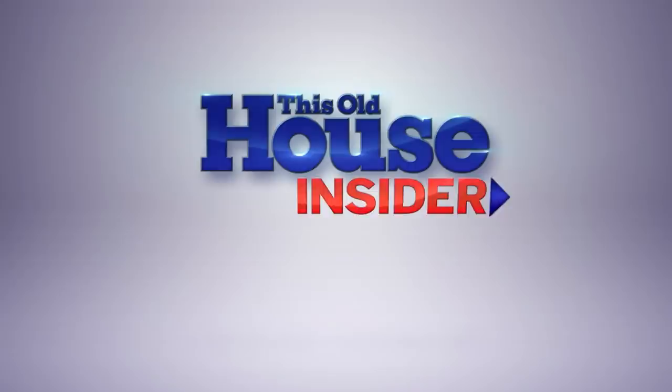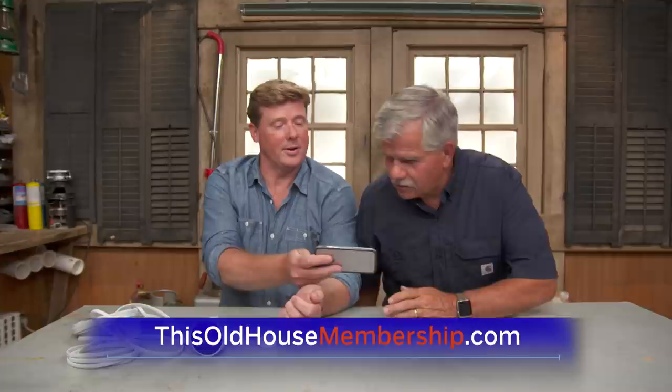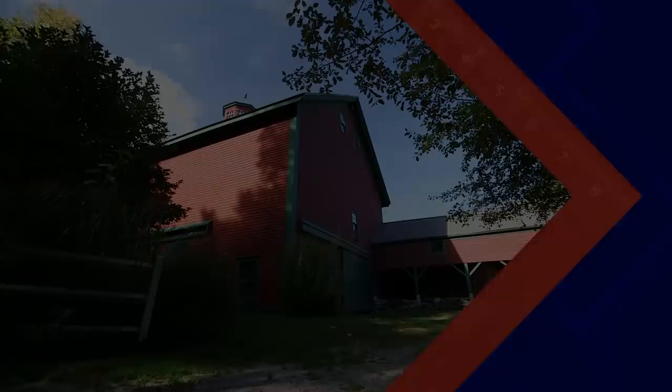Want to tackle all your home improvement projects with confidence? Join This Old House Insider, a new streaming service from This Old House — the iconic Emmy-winning series that inspired a generation of home enthusiasts. Stream over 1,000 episodes commercial free, watch in the This Old House app, and join live online Q&As with our experts. Try Insider free for seven days at thisoldhousemembership.com.